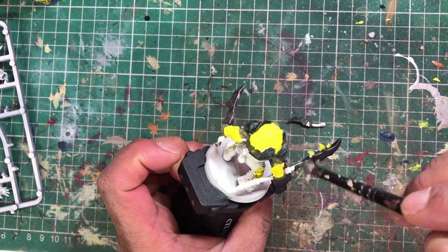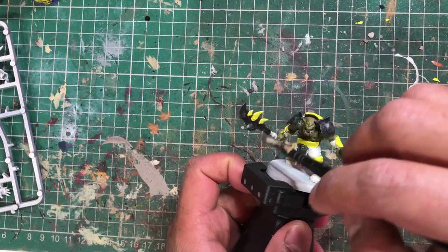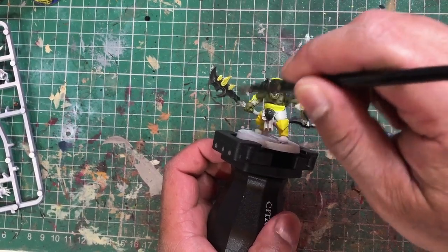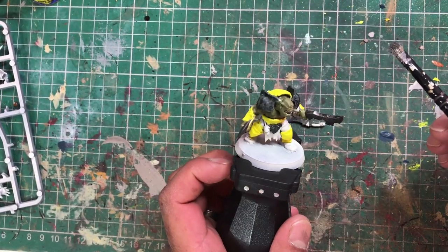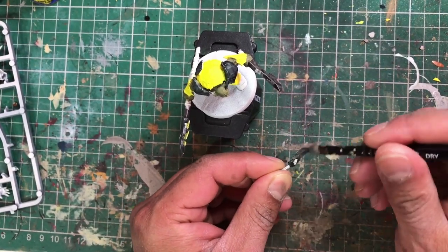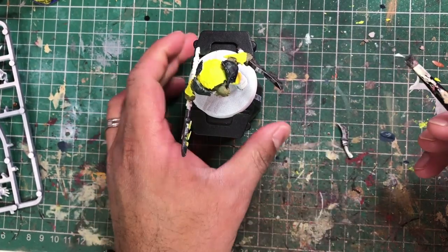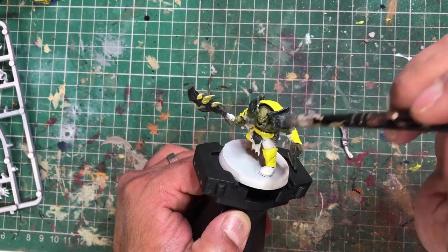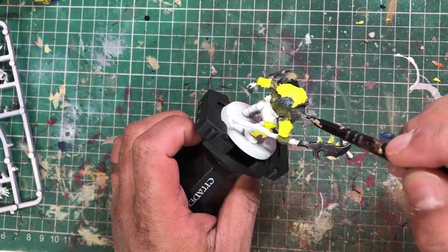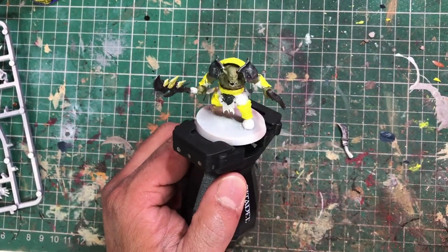One personal preference: I picked out the blade spikes in yellow rather than keeping them metallic. I give these a light dry brush — I want them to look like a dirty metallic color, part of the weapon rather than part of the armor. I'm also going to go on the armor panels and give them a very light dry brush of Lead Belcher — it picks out the edges and makes them look beaten and worn, but that's just personal preference.